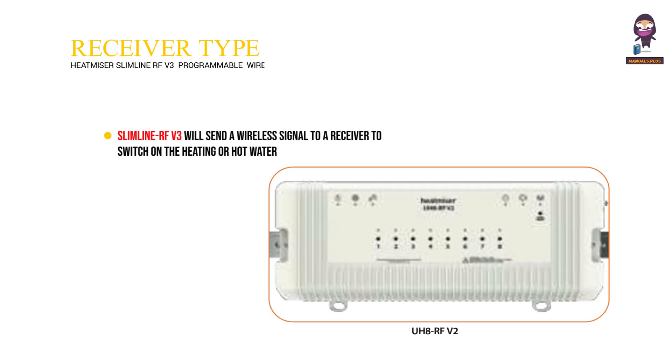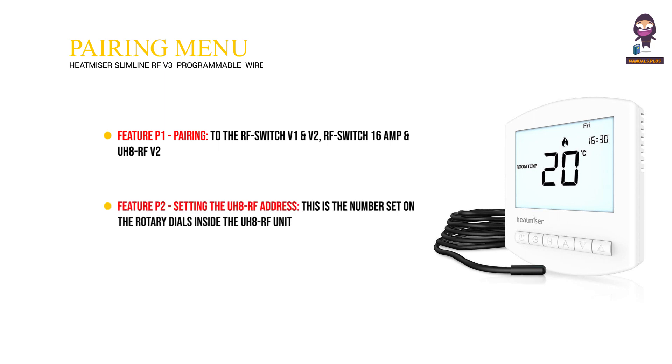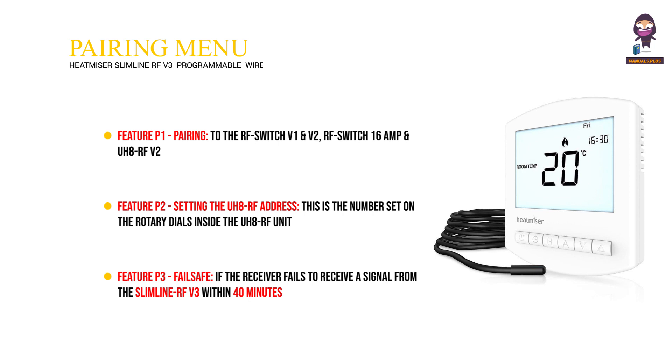Receiver Type. The Slimline RF V3 will send a wireless signal to a receiver to switch on the heating or hot water. Pairing Menu: Feature P1 is pairing to the RF Switch V1 and V2, RF Switch 16A, and UH8RF V2. Feature P2 is for setting the UH8RF address — this is the number set on the rotary dials inside the UH8RF unit, the zone number and zone type. Feature P3 is Failsafe: if the receiver fails to receive a signal from the Slimline RF V3 within 40 minutes, it will activate the output for 12 minutes every hour, continuing until it receives a signal from the Slimline RF V3.